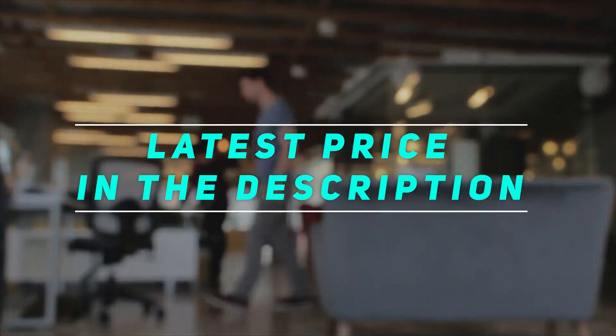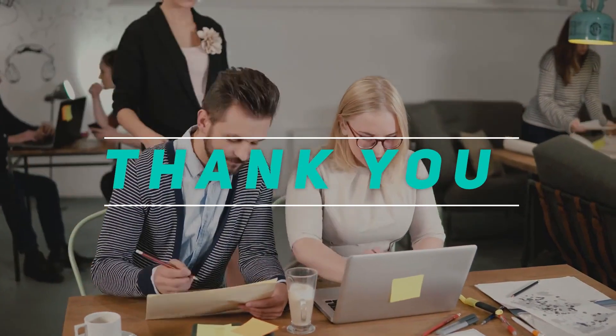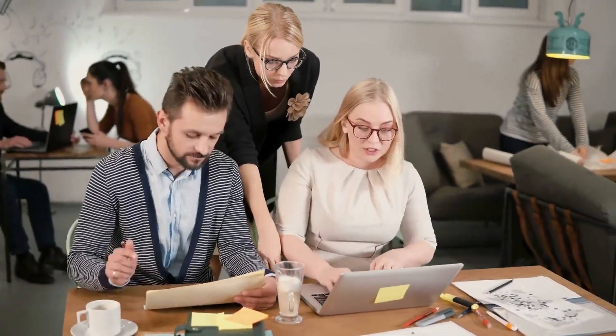Check out the video description for the latest price and more information. Thank you for watching. Please subscribe and stay tuned.